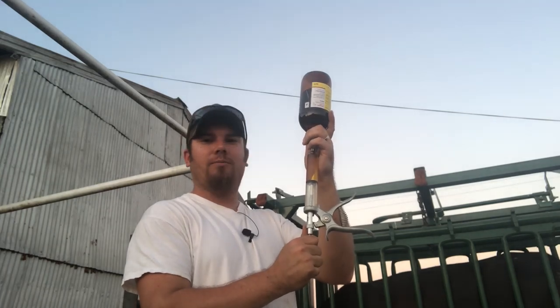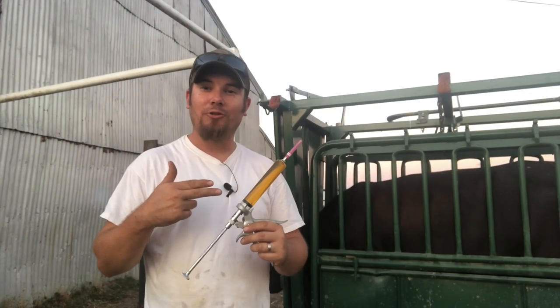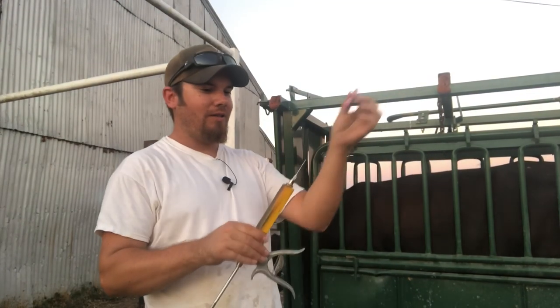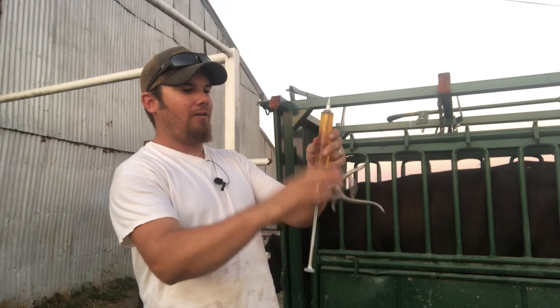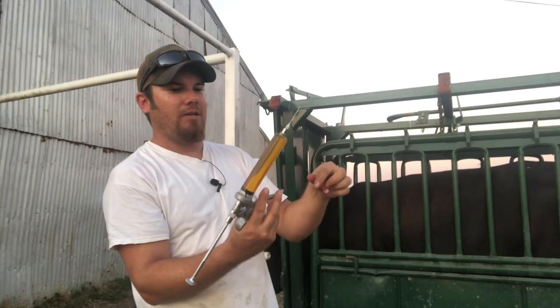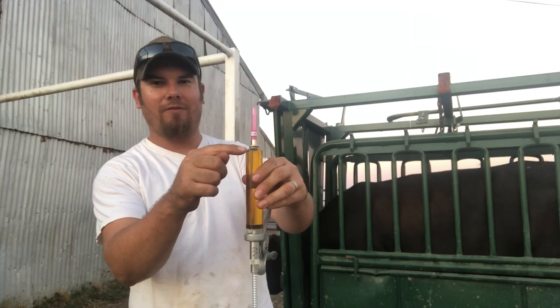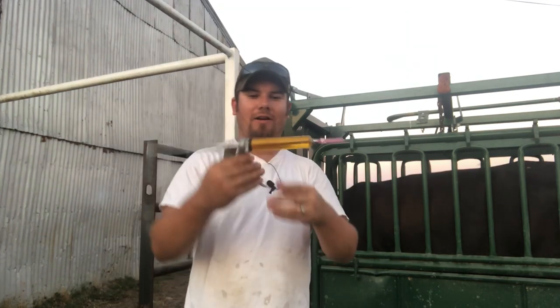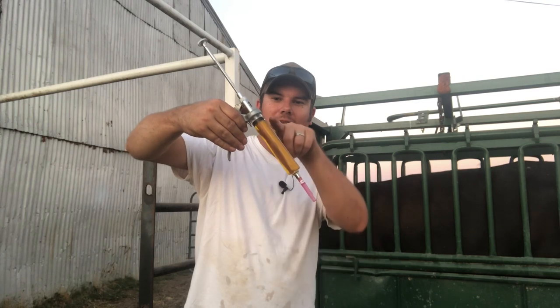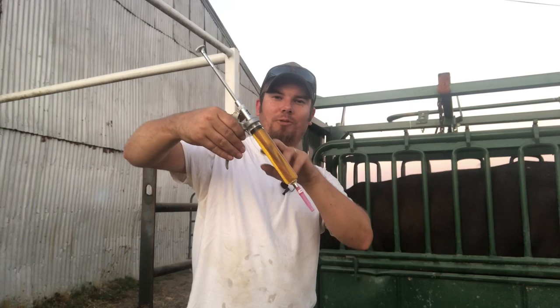I'm going to load this pistol-style syringe up with about 50 cc's of antibiotic, and that should be just about right for this little heifer. Now that I've got my syringe full, what I want to do is take this cap off the needle and try to get all the air bubbles out. Sometimes with these pistol-style syringes it's hard to get this last little bit of air out, so as long as you hold the gun like this when you're giving the shot, the air is going to stay in the top — just don't depress the plunger all the way down and you won't be shooting any air into her.